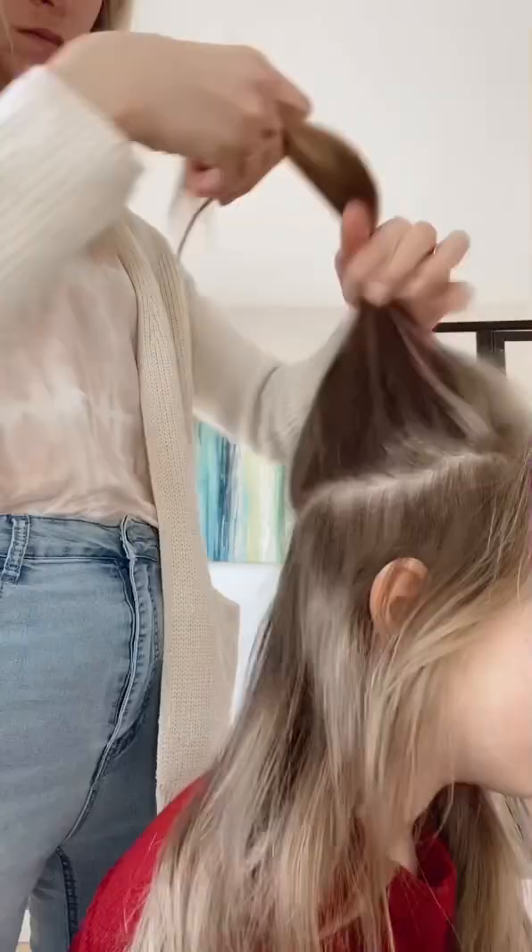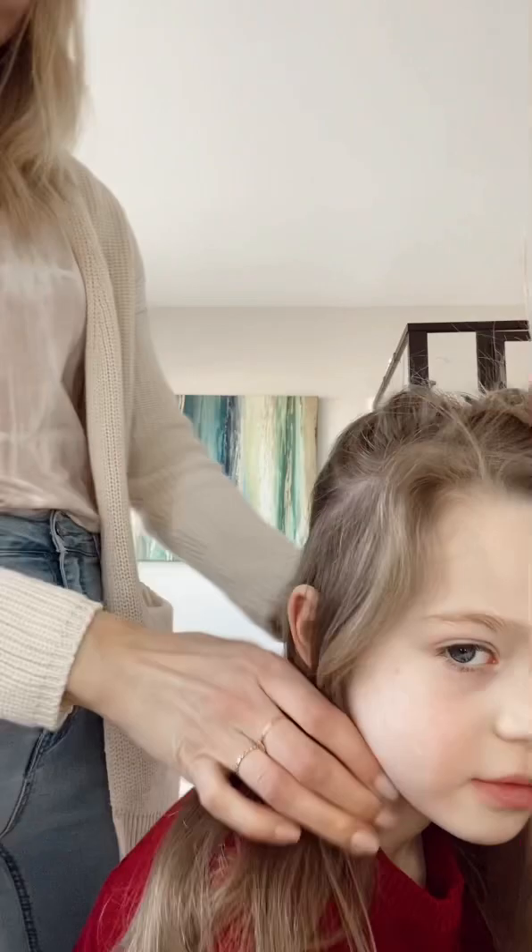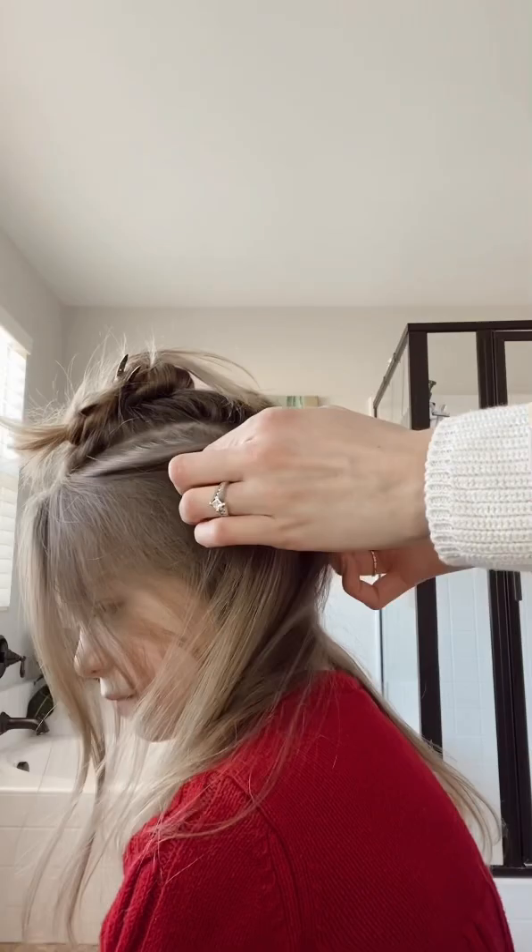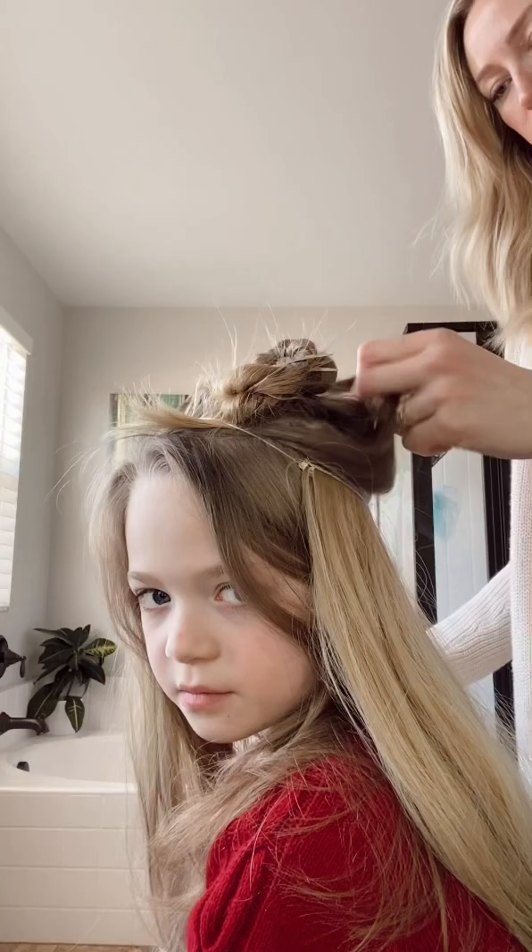Today we are doing a fun Cindy Lou Who hairstyle on Miss Lucy for her Dr. Seuss day. We're going to be adding in a hairpiece. I'm taking the crown section and clipping that out of the way, then also taking about half an inch around the back, clipping that up out of the way so that when I put that hairpiece in, it will be covered at the top. This hairstyle can also be done without the hairpiece if the hair is long enough to braid and curl around the top.